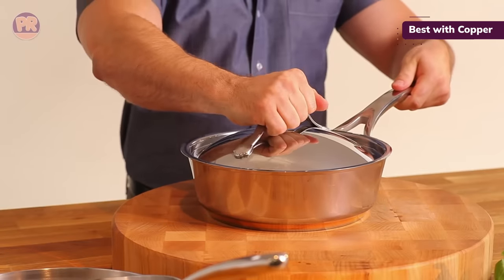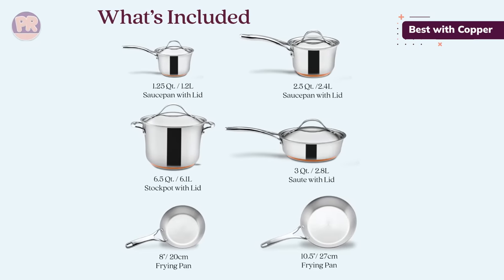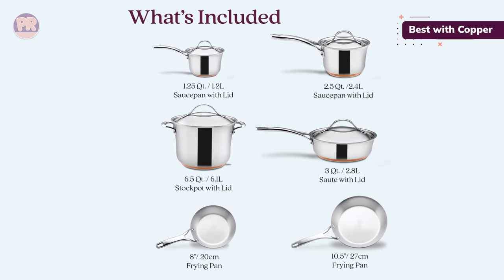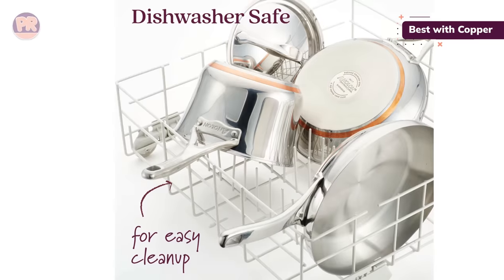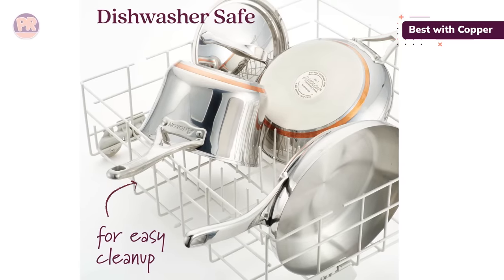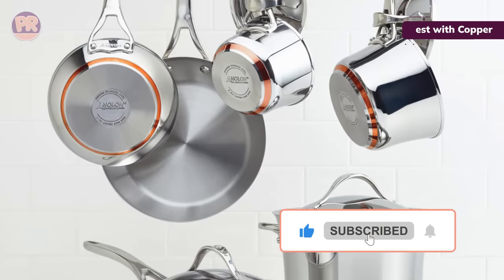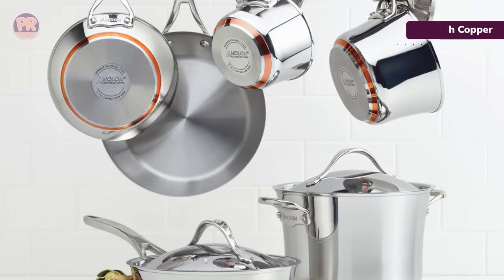We appreciated the angled sides of the pans, which make it easy to toss vegetables while cooking. Cleaning off any stuck food debris was surprisingly easy, and we didn't notice any discoloration from use. Due to the thickness, these did take an extra minute or two to get to temperature. One of the biggest issues with the set is the size — if you tend to batch cook or have to cook for a large number of people, you may find this set a bit small.